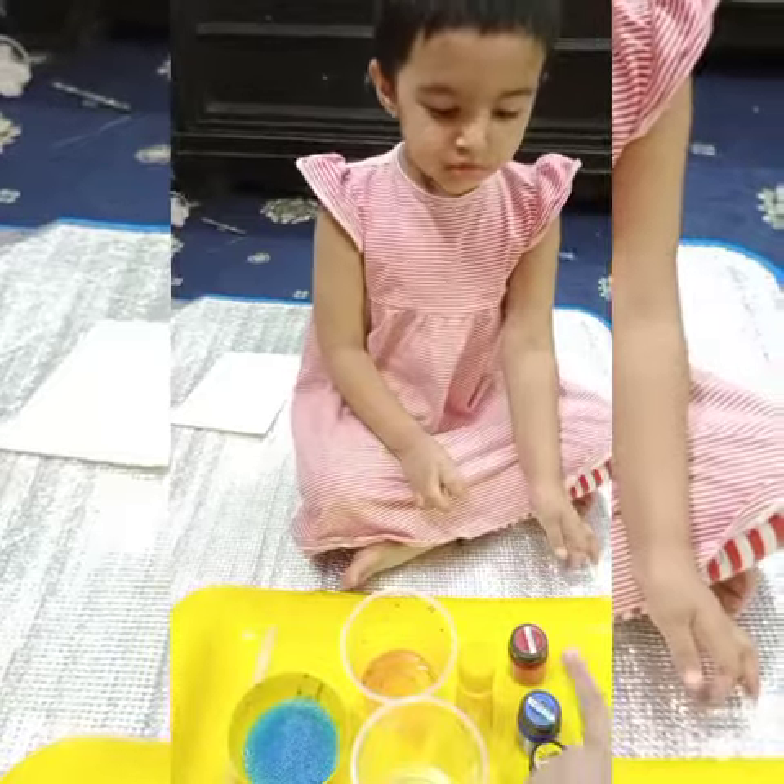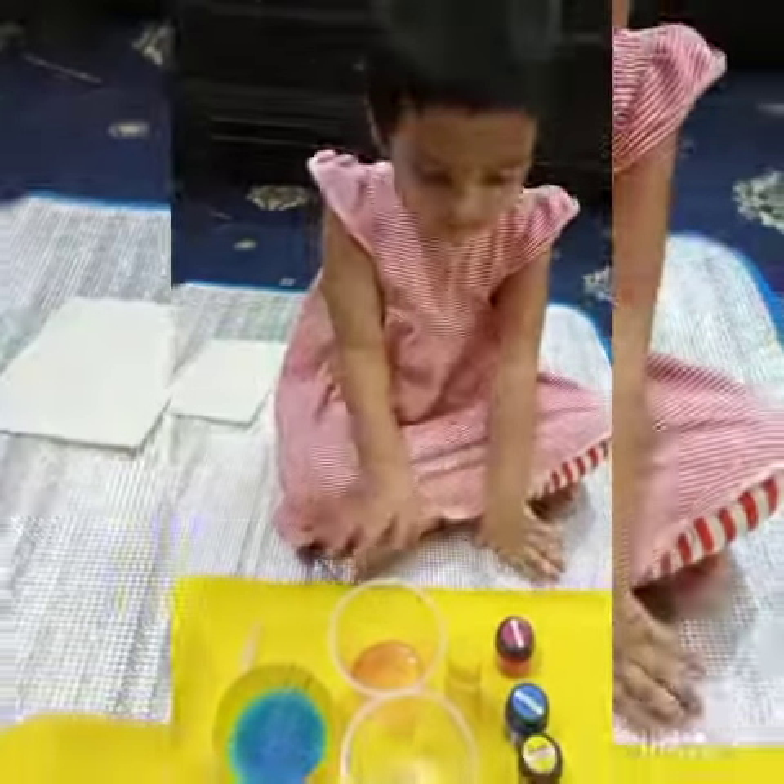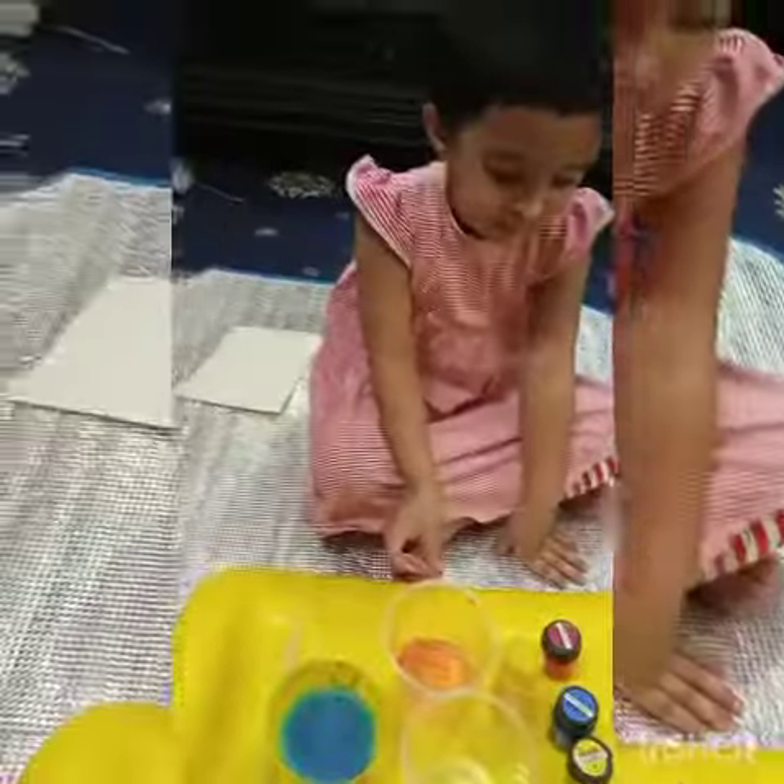What colors do we need? Yellow. What are these colors? These are the primary colors. We are using primary colors.